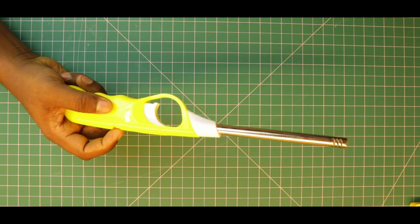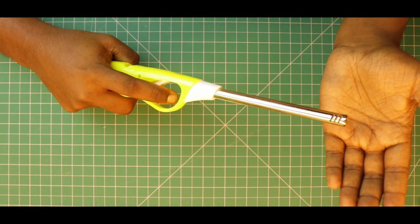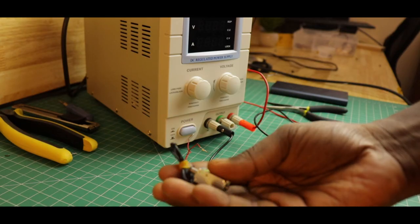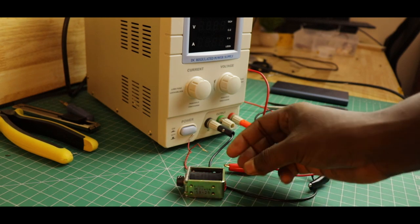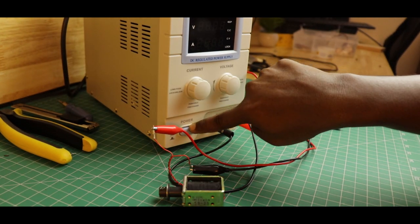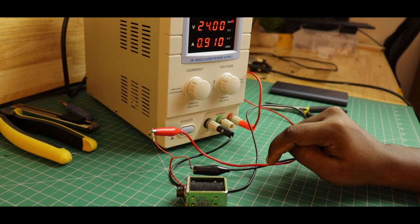I bought a BBQ gas lighter. This requires at least 10N of force to put the flame on the tip. Let's see if we can build an ignition system using this lighter. We can use a solenoid to do this, but it requires a lot of current. I tried with solenoids of various forces. Though it worked, it took a lot of current that my batteries cannot cope with. So, let's build a linear actuator to press the trigger.